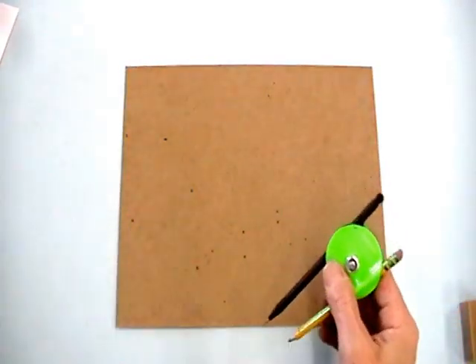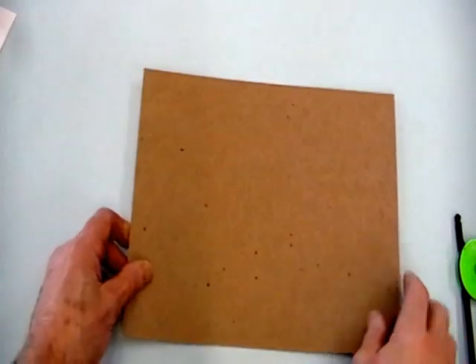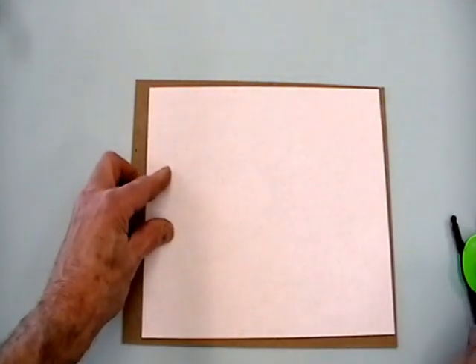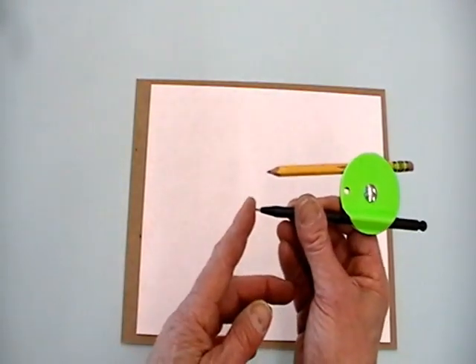First we're going to take a piece of cardboard, put that down first and put our paper over that cardboard. We need something like cardboard or a stack of newspapers or other paper for the needle part of the compass to dig into.